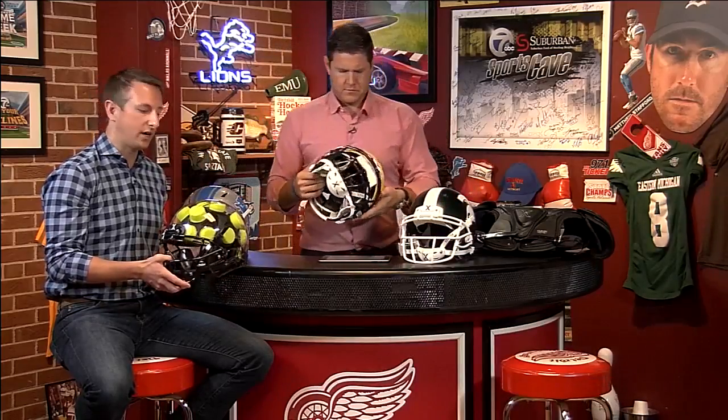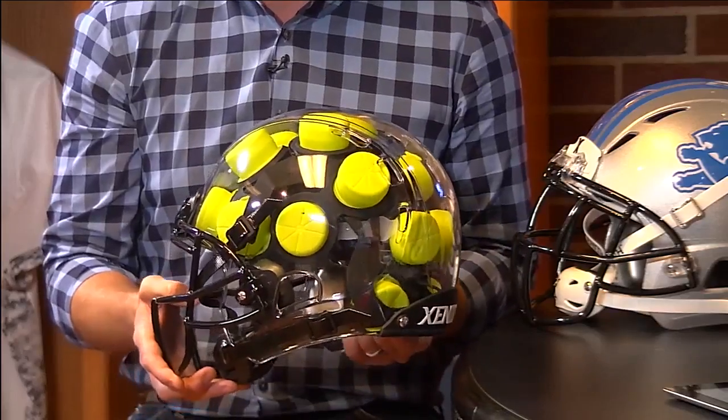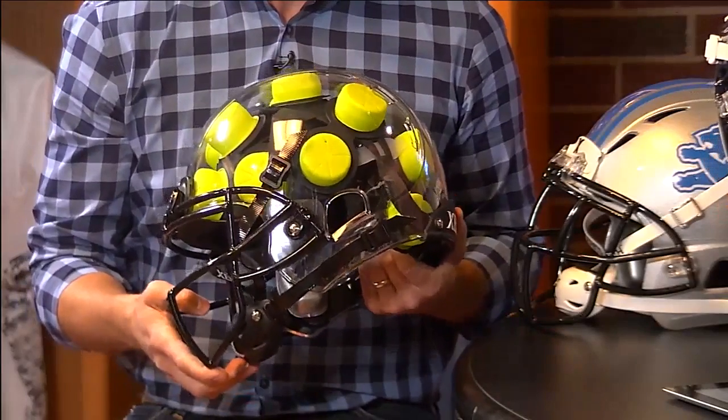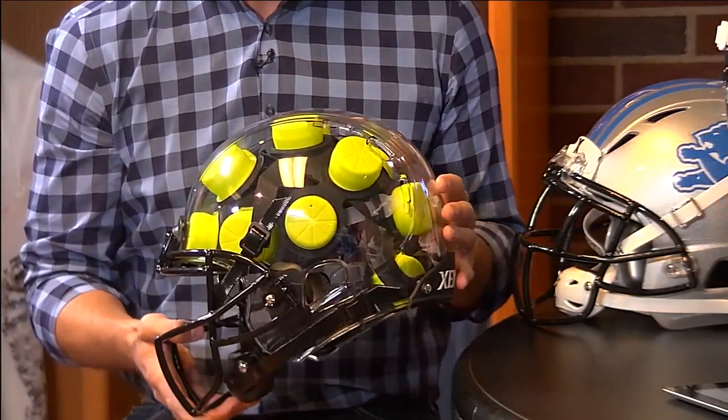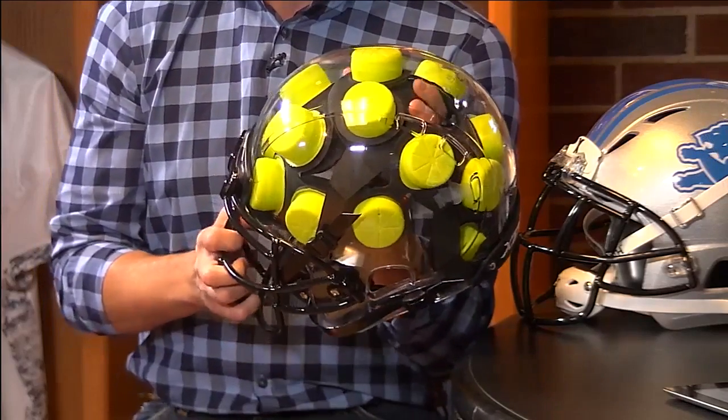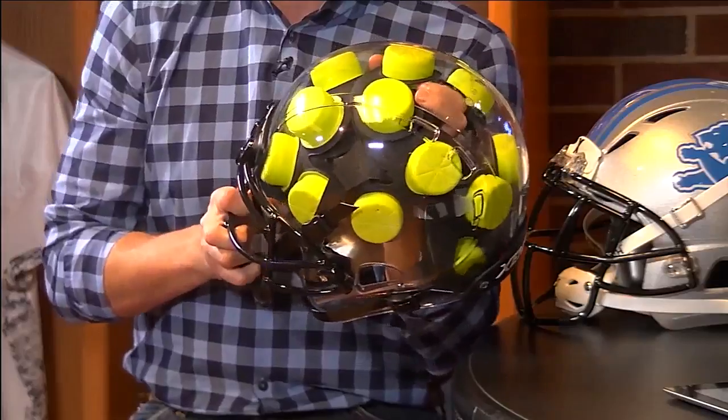We have a clear shell helmet because we want to show what's on the inside — it's what's on the inside that counts and protects the athlete. Number one, we have what we call a shock bonnet: a web of shock absorbers. Importantly, it's only attached to the shell in the front and in the back — very different than any helmet where you have foam or pads glued to the shell. So upon impact — there are slow motion videos on our website, Xenith.com — the shell and the bonnet can move independent of one another, helping to spread out and dissipate forces over a much greater surface area than traditional football helmets.